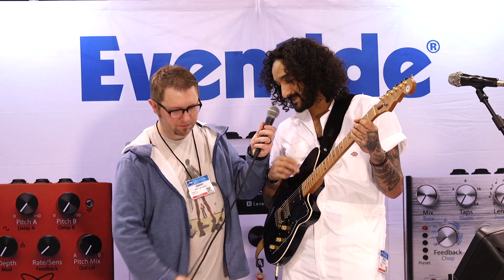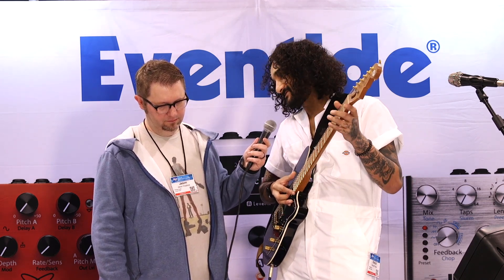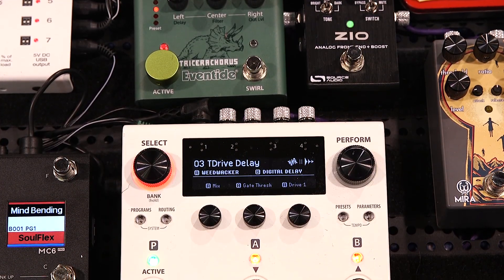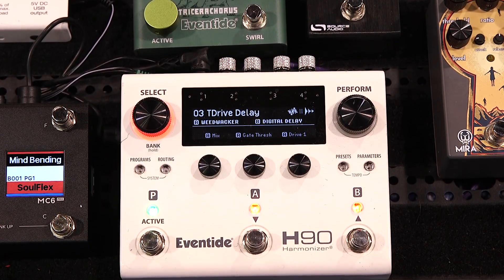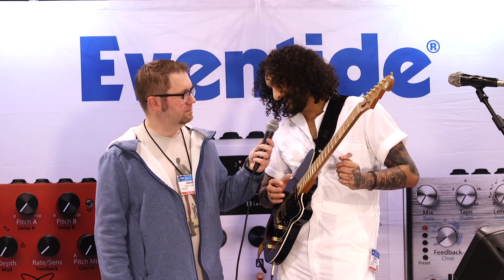So first, let's start with what we are hearing on that intro. In that intro, you were hearing two new algorithms — the Evenvibe, which is our Univibe algorithm going into the SP2016 Reverb. So walk us through the big picture idea, because when the H9 came out, everybody wanted two algorithms at once instead of one. Walk us through how that translated to the H90. At the most basic level, the H90 is two H9s running in one pedal, but it is so much more than that.